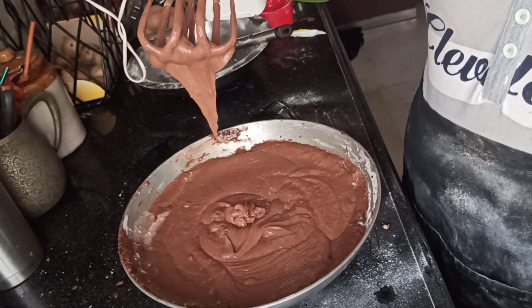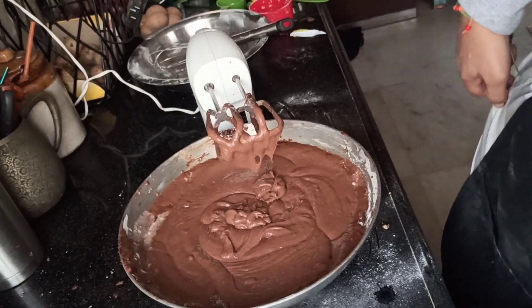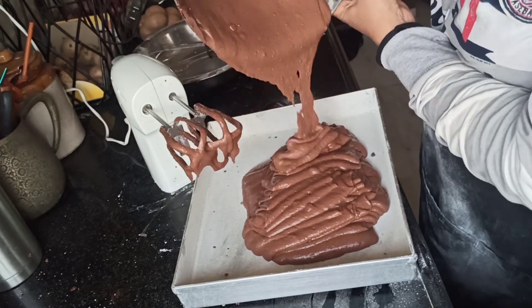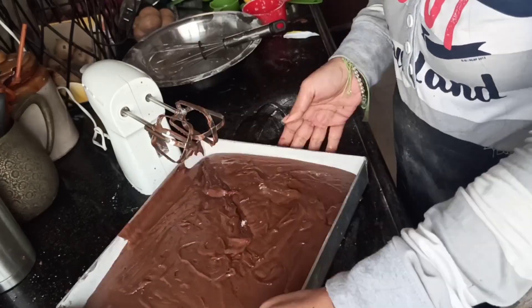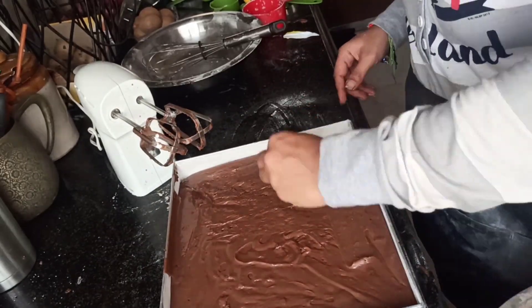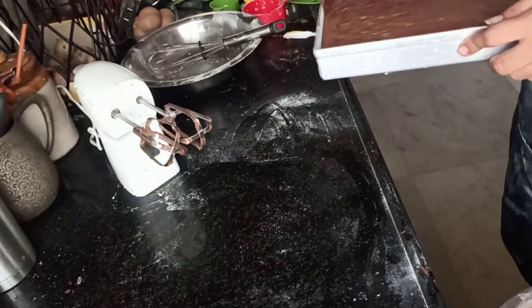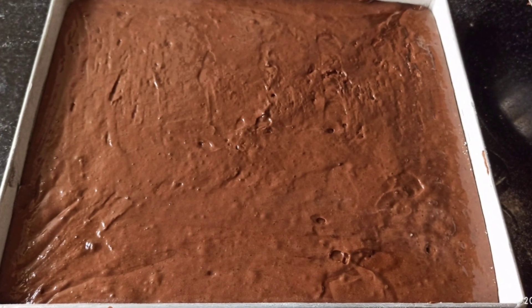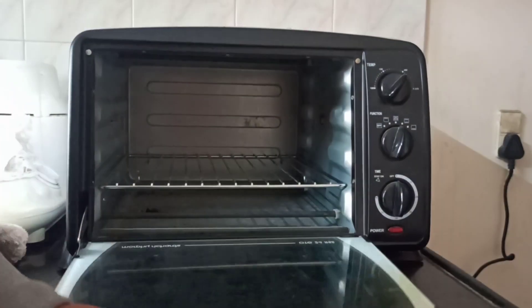Now it's time to move the batter into the baking tray — it should drop in like this and then just level it up. One mistake I made: because this was a huge amount of cake I'd never made before, I completely filled the tray to only a quarter. You need to fill it only to half so that it bakes and rises to the full. Keep in mind to fill only half of the baking tray.